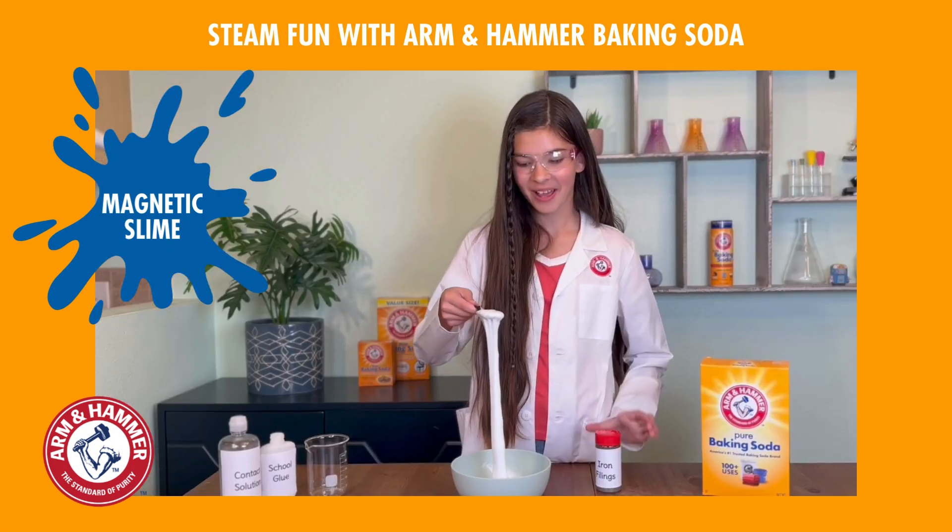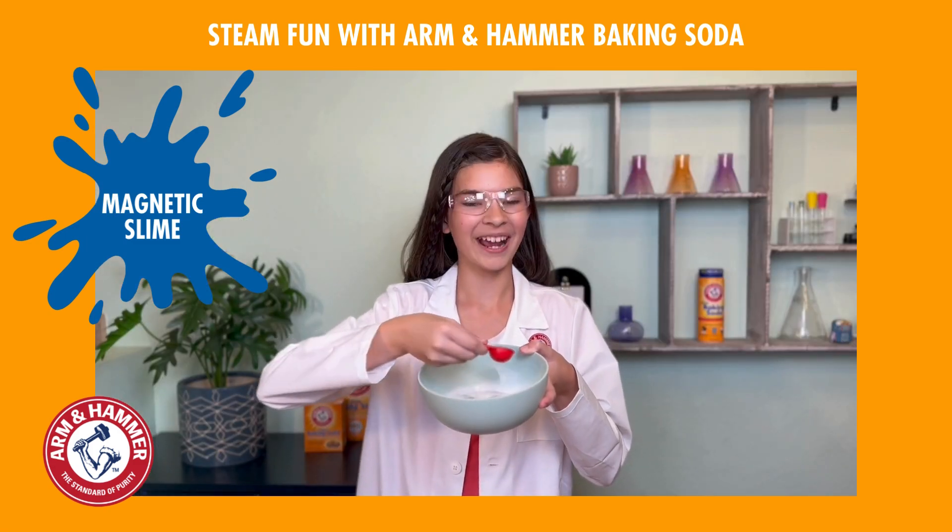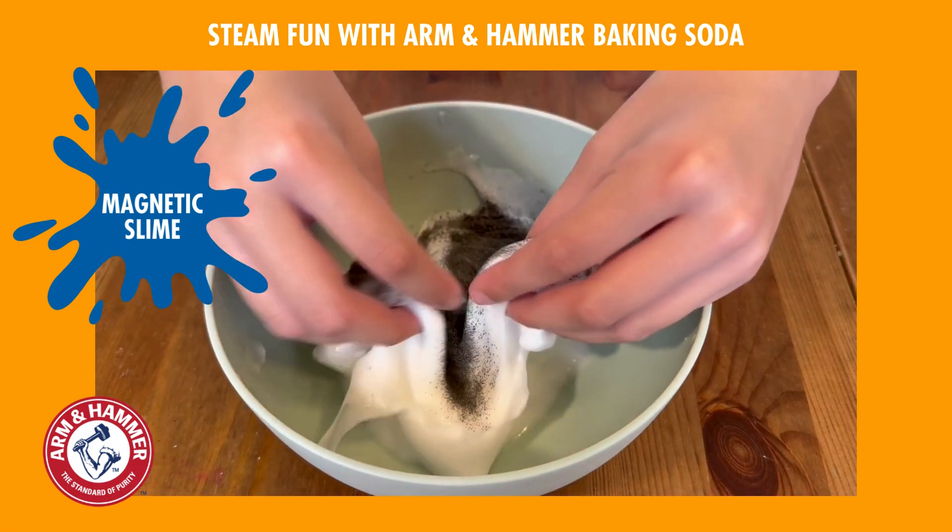Now that we have our slime, let's make it magnetic! Sprinkle in one tablespoon of iron filings and knead it all together.